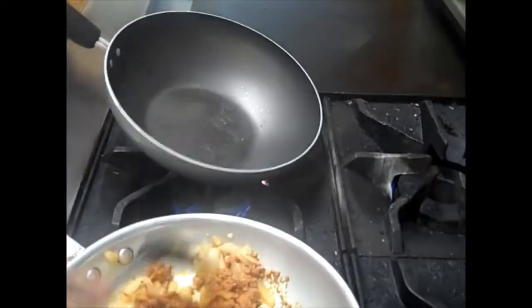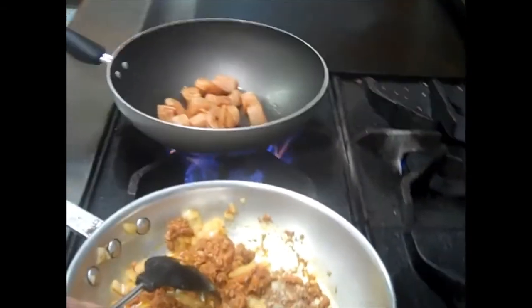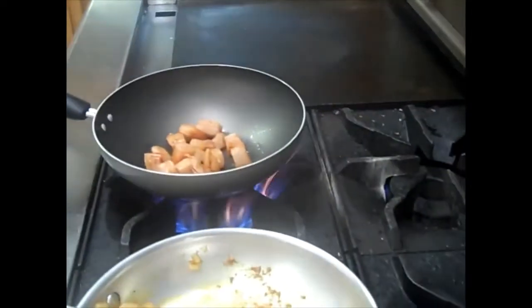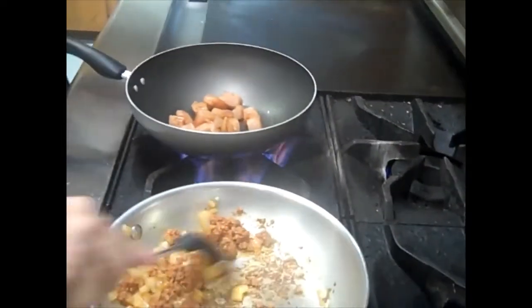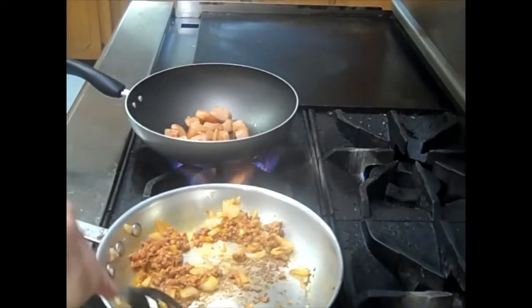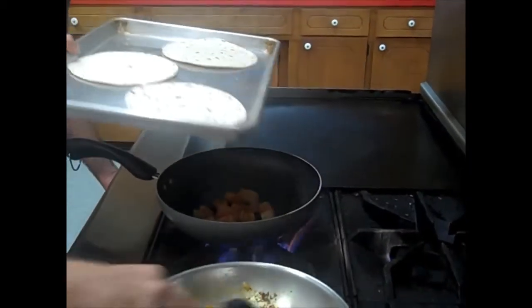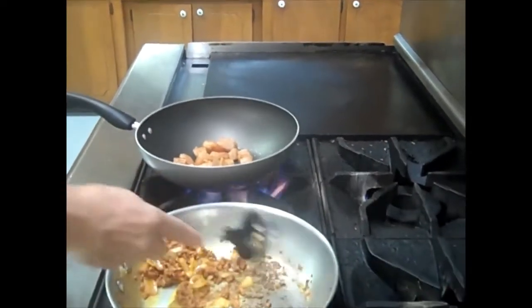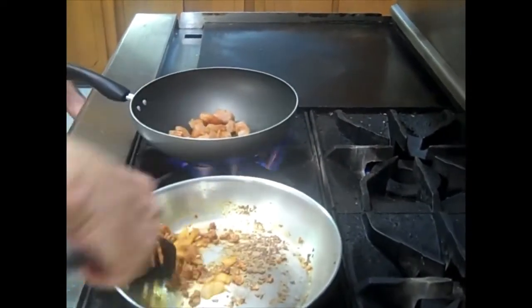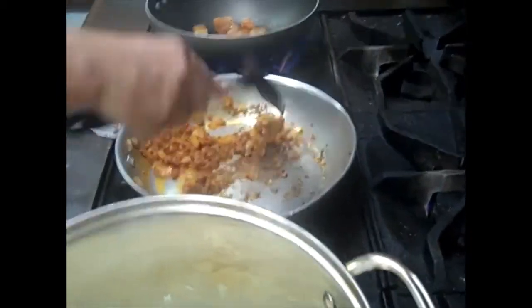Now our pan for our fish is hot, so we're going to go ahead and add that. You can hear the sizzle. Make sure you regulate your heat — if you don't hear the sizzle, turn your heat up a little bit to a nice medium-high. Now that everything's cooking, we're finally going to add our tortillas in the oven. The oven should be preset to 350. These are not going to take long — about three or four minutes. We just want to heat them up, not make them super hard.